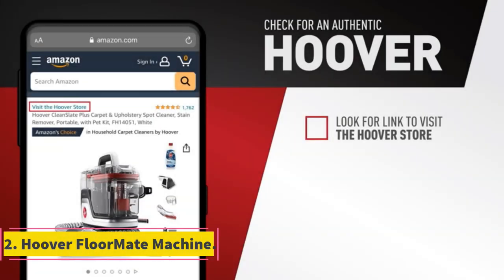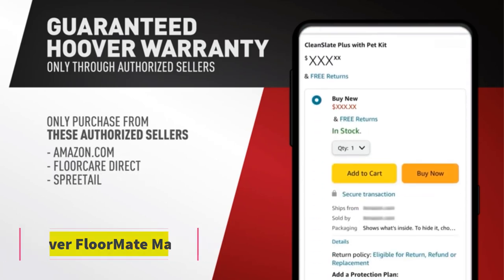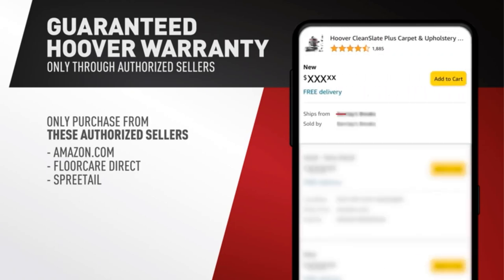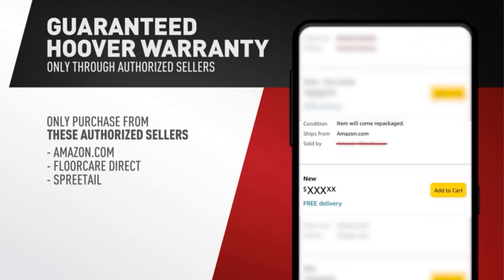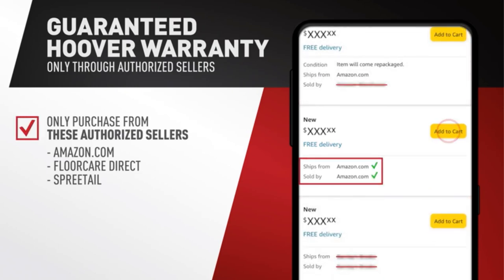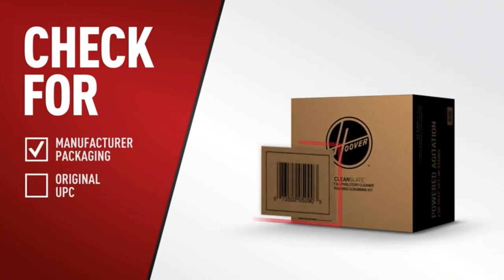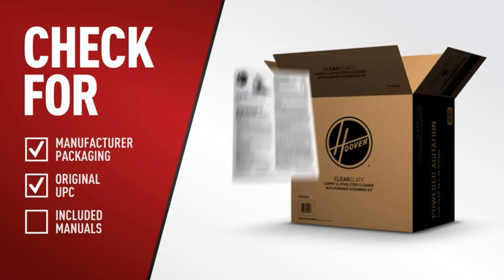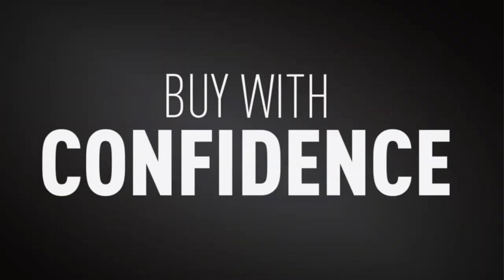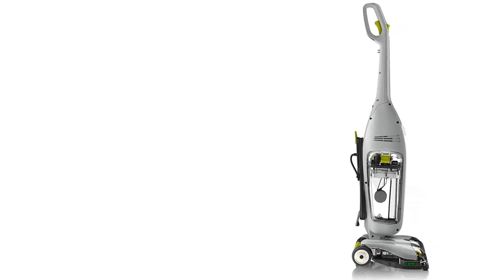Number 2: Hoover Floormate. The Hoover Floormate Deluxe Hard Floor Cleaner Machine is amazing when it comes to versatility. Its spin scrub brushes deliver the best clean while gently and safely scrubbing numerous materials, from sealed wood, vinyl, to tile and grout. The vacuum applies dual tank technology, which keeps clean and dirty water separate so dirty water is never put back on the floor. Another function is the wash and dry mode, in which brushes are used to clean and excess dirty water is suctioned up.